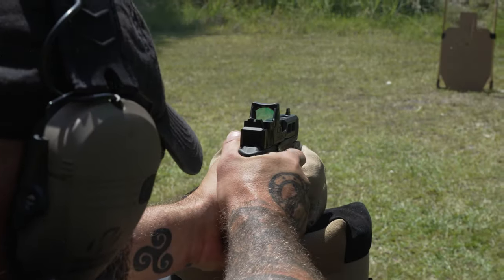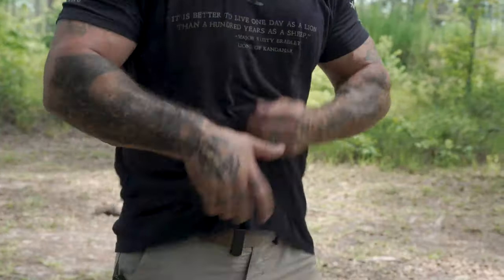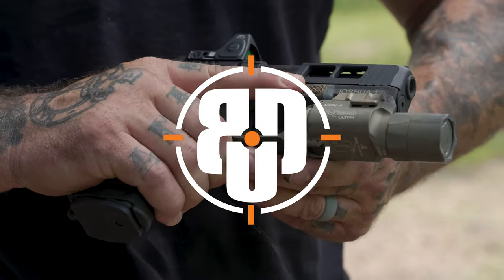Hey y'all, Jason McCoy here with my custom Glock 19X. A lot of people have asked me questions about this pistol, so I thought I'd take this opportunity to show it off a little bit and tell you about some of the upgrades that I did.